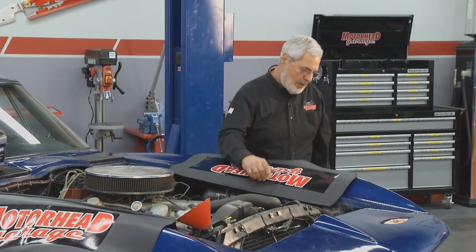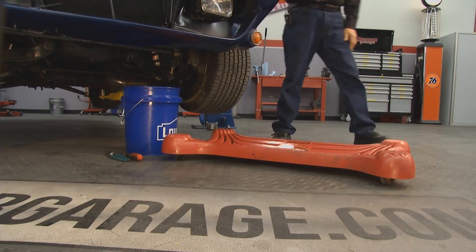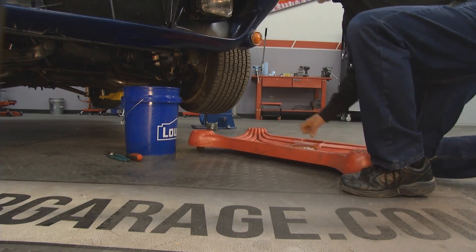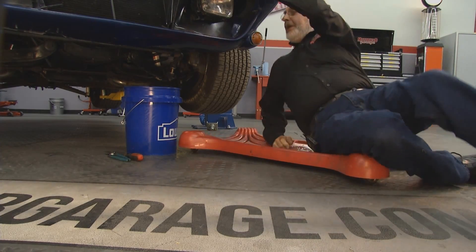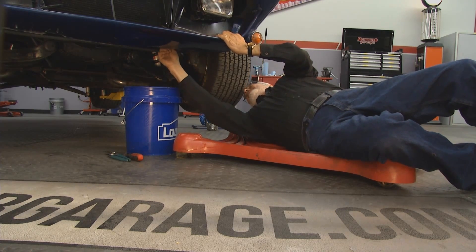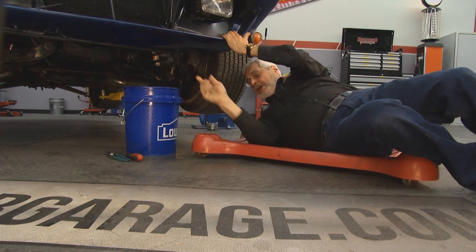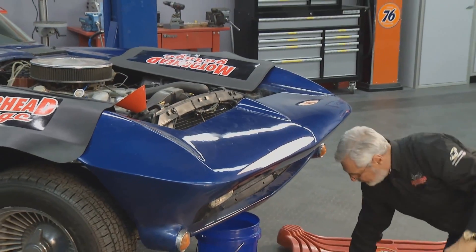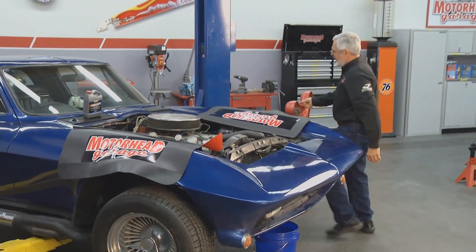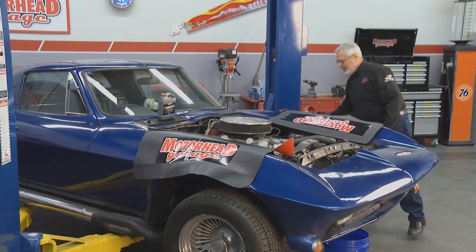What I did was I took a bucket, went underneath here, opened the petcock, and drained it into a bucket. You want to save that and dispose of it properly. I'm going to get down here and close this petcock, which is right up here at the bottom of the radiator at the shroud. Get rid of this stuff properly because it is toxic to pets and birds. Keep your creeper up so you don't step on it and go on your butt.